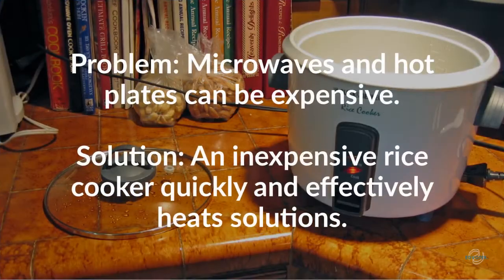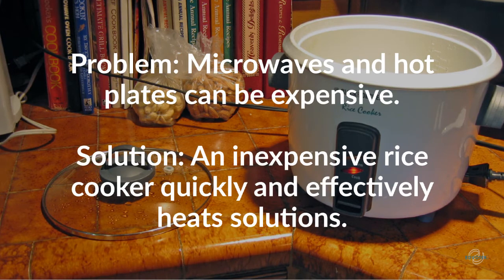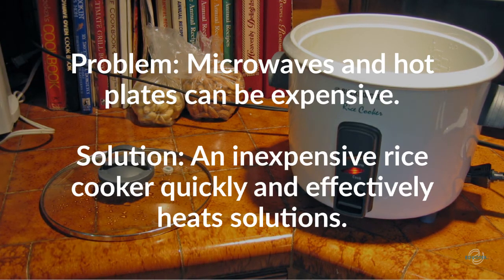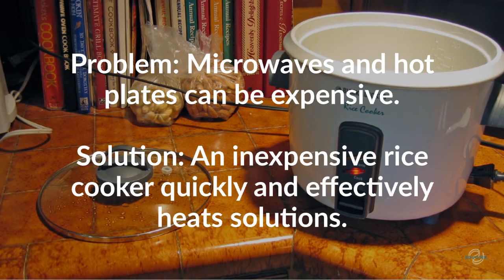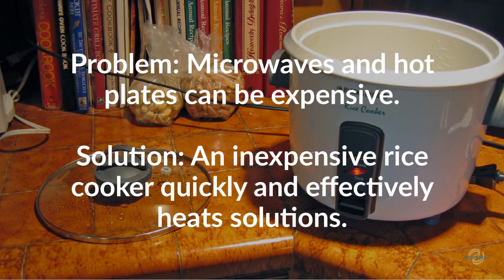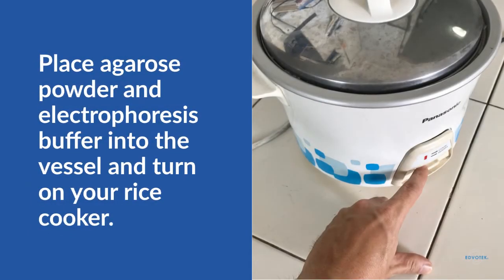So how do we heat the powdered agarose solution to boiling? We can use a microwave or a stirring hot plate, but they can be costly and can cause the agarose solution to boil over and create a mess. Stretch your lab budget with an easy, inexpensive alternative: a rice cooker. Small personal rice cookers can be purchased from most retailers for around $15. Rice cookers use electricity to heat their contents to high temperatures, perfect for melting agarose.